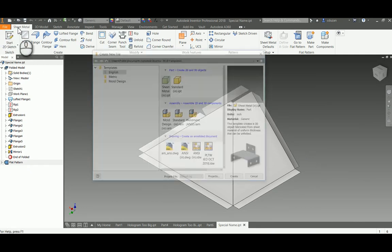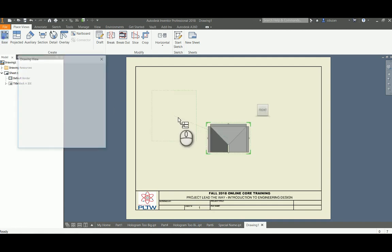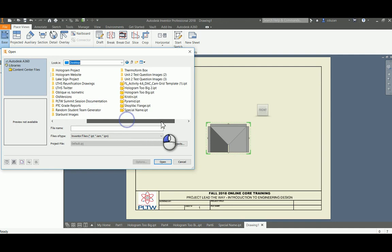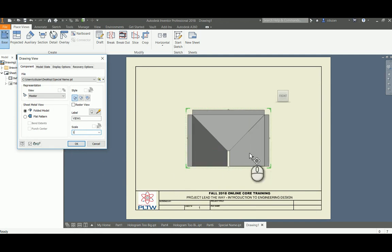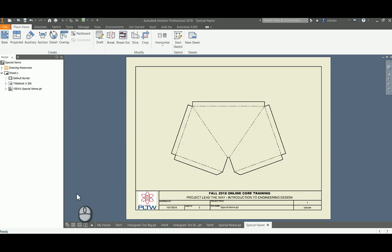The next part: go out and create a new IDW. Once you have the IDW, go to Base View, find the special part we just created, and open it up. It may show half scale — change that to full scale. On the left, under Sheet Metal View, pick Flat Pattern, set scale to 1, and say okay. That will give you the flat pattern you need to use as a template.